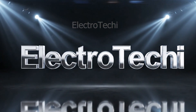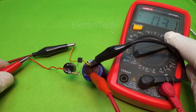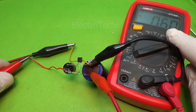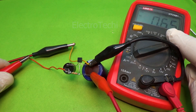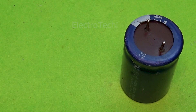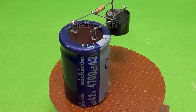Welcome back to Electrotechy, where we turn simple components into smart creations. Today's delay timer works on one basic idea: as the capacitor charges, it slowly increases the voltage at the transistor's base, and once that voltage reaches a threshold level, the transistor switches on and activates the buzzer. It's simple, clever, and surprisingly powerful.